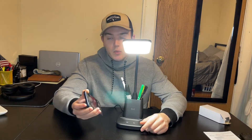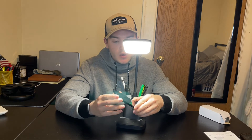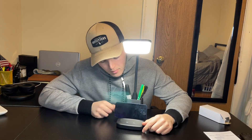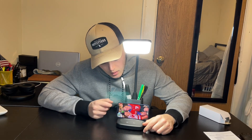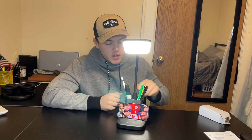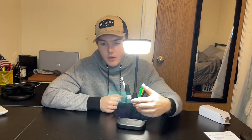Alright, so here we've got everything set up, and we're going to take my phone and put it on the charger here to show you guys. So as you can see, it is charging really, really nice. We have the accessories here, we have the light on, we have the phone charging.